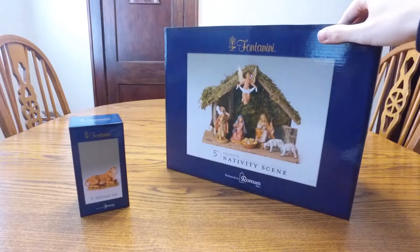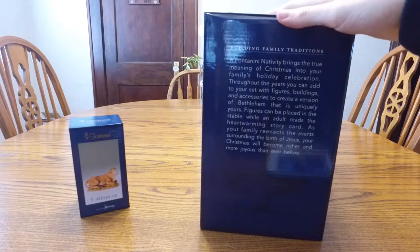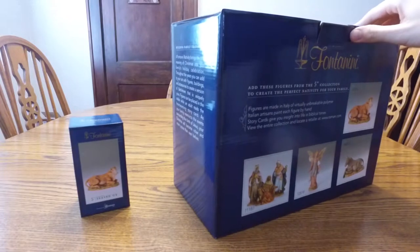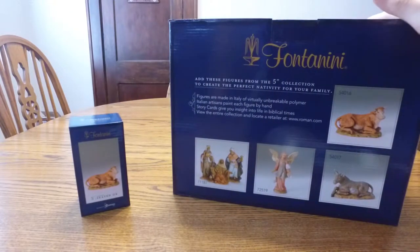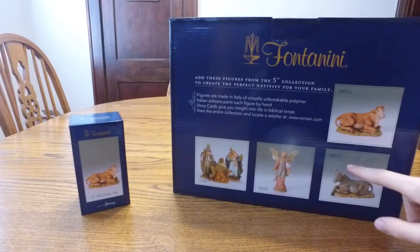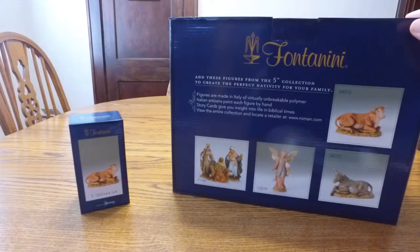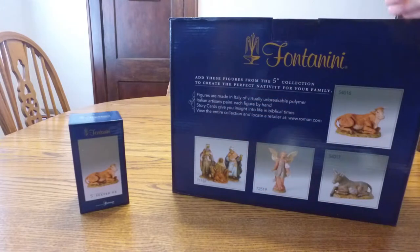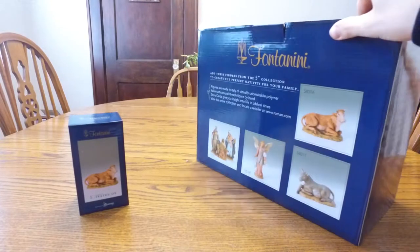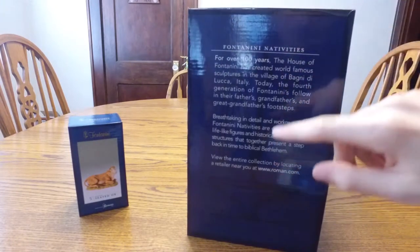Looks really good. We'll go ahead and just rotate the box for you. So it's all about building family traditions — it tells you a little story about bringing the meaning of Christmas into your family's holiday celebration. Here's the back of it. It says add these figures from the 5-inch collection. So here's the seated ox, which is item number 54016. It says that all the figures are made in Italy of virtually unbreakable polymer — a neat thing if you want to start this for your family. They've been around for over a hundred years. Here's the website if you want to check them out.